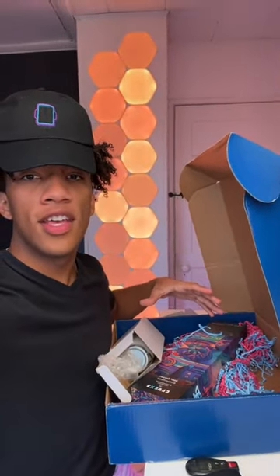Hi, so it's Intel Gamer Days and they sent me this big gift box. I started making a video on it and then TikTok crashed and it lost the video. So I guess we're going to pick up from here.